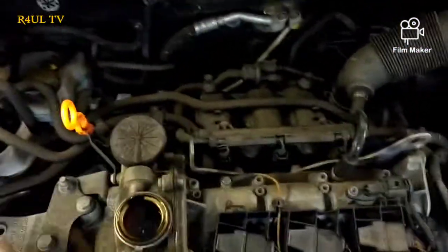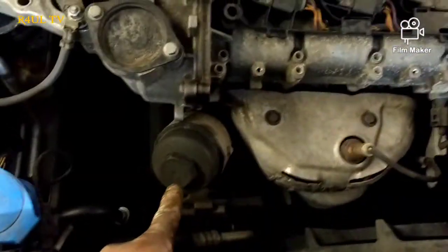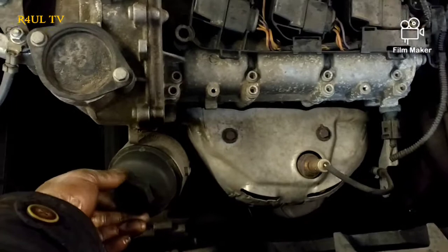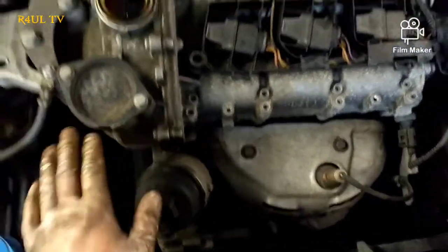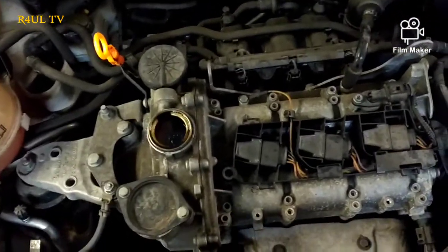First things first, put the ramps under, make sure it's safe, and undo the oil cap. The oil filter is right there with a 32mm socket head on it. What we do now is send it off, drain the oil — if there's any covers, take the covers off, drain the oil, then put everything back on underneath.